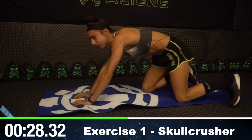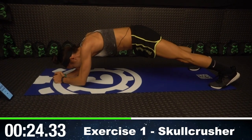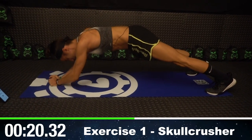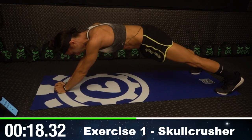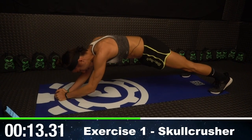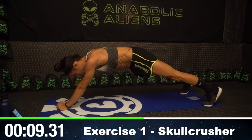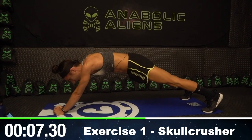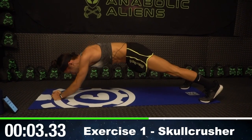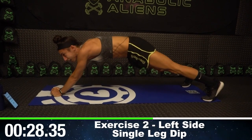Round six — back to the top with skullcrushers. Again, we're making that fist, going up and down. I don't know about you guys, but my triceps are screaming right now. It's all right, though — we're getting through it together. Just breathe. Think about how happy you'll be when this workout is over. Your triceps might be sore tomorrow, but in a good way.